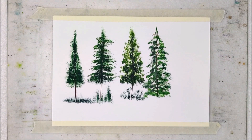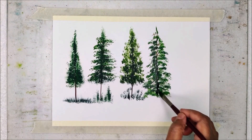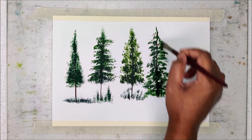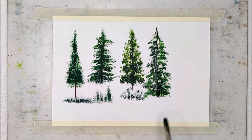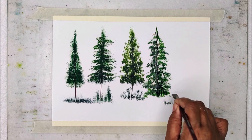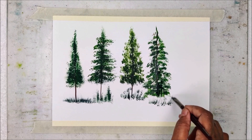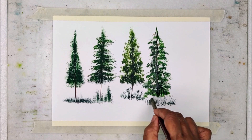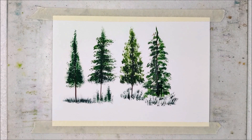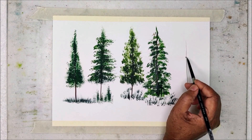By using the same filbert grainer brush, I am painting some grass just below the trees by using the same set of greens. You can see how I am moving my brush and creating some grass structure and then some leafy structure on the grass. You can follow the same protocol when you are painting the tree and grass by using a filbert grainer.